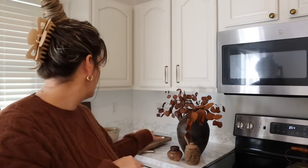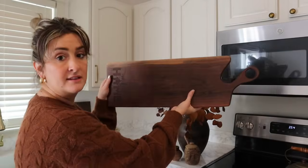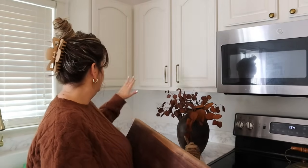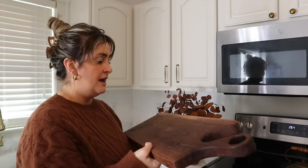I brought some stuff over into this corner to work with. I have this really pretty large cutting board that my mom gave to me but it is tricky to figure out what to do with. I could kind of set it up like this back in the corner, or maybe I could set it down and kind of put things on top of it. I'm gonna have to play around with this and see what I can come up with.